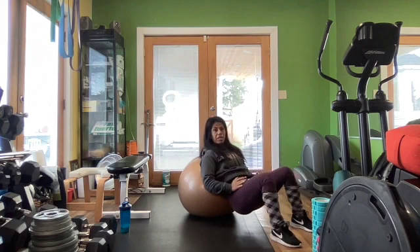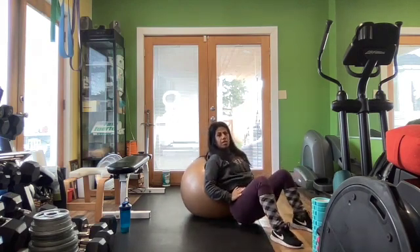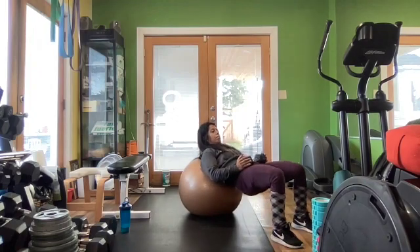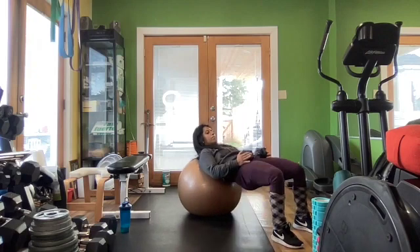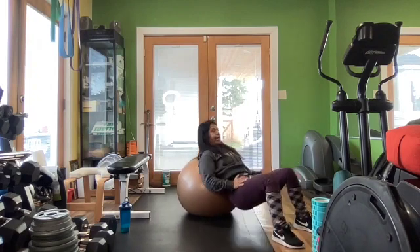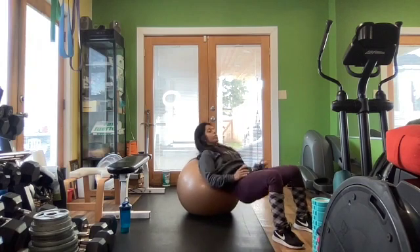This is the ball version — a little easier on the neck too. Just reach, go as low as you can. I'm not going to be able to touch the floor, that's okay, but get in there. It's all about tightening up the butt, engaging every fiber of the glute.